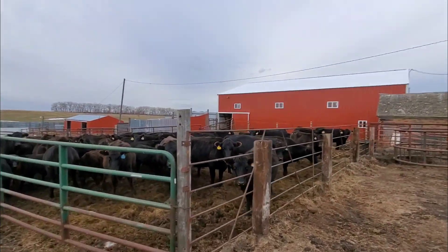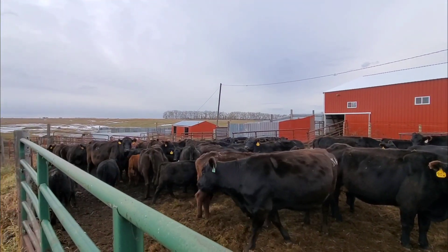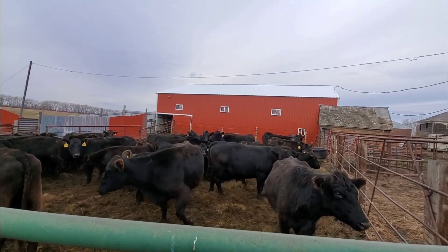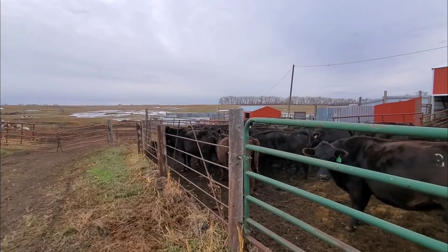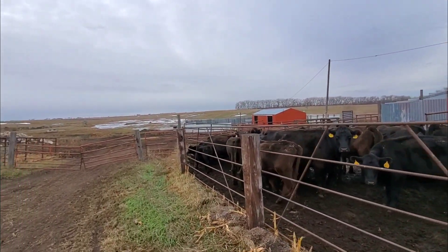These are the cows we've got home so far today — a good bunch of them. This is my uncle's place. We just put this barn up three or four years ago. Used to be an old wooden hip roof barn out here that finally bit the big one. We've got a working system in there — some alleys and good stuff like that.